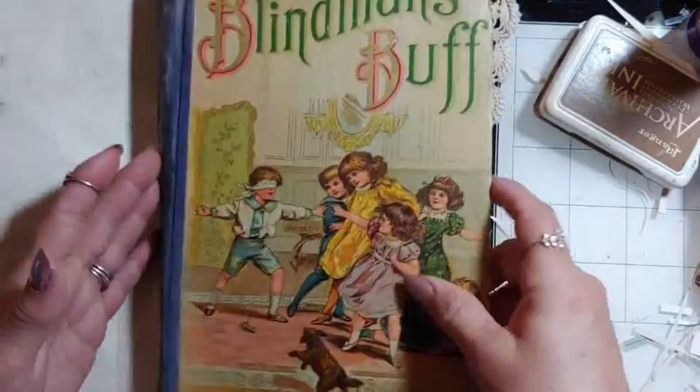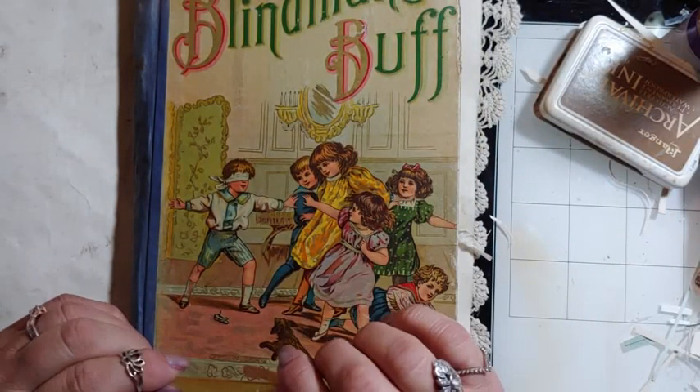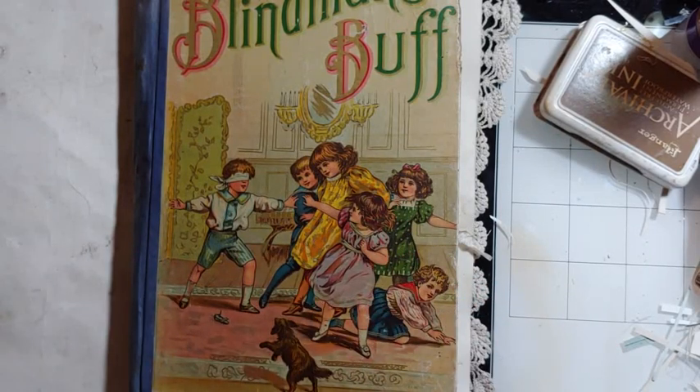I'm excited about how these are going to come out! Sorry I'm so short today — I'm running late. I was printing out digitals, so I'll see you guys later, bye!